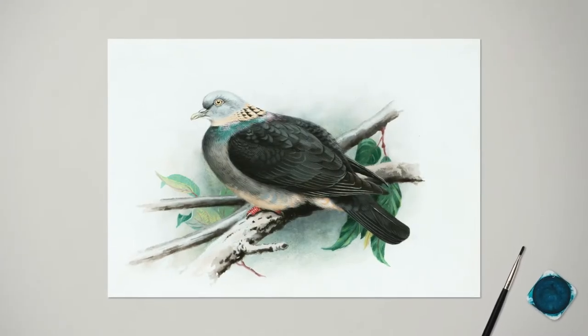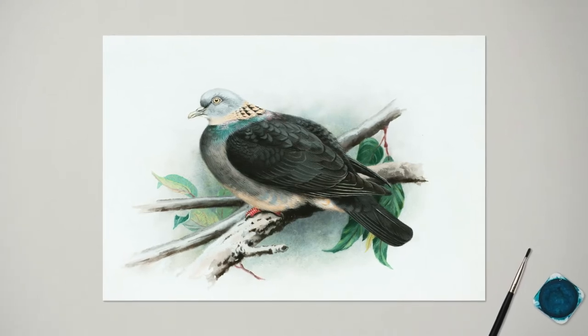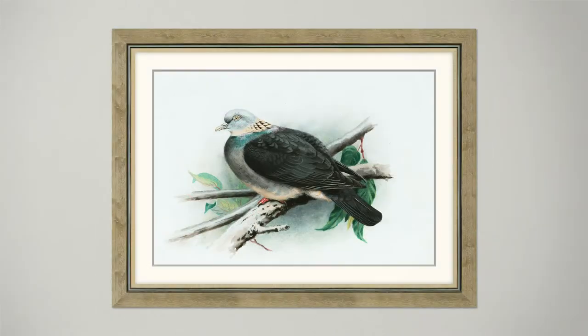So you've finished a painting and want to present it to the world in the best way possible. One of the best ways to improve the look of your art is to present it in a fitting frame. A properly chosen frame adds value to the artwork — it looks more professional and enhances the artwork's advantages and main idea.